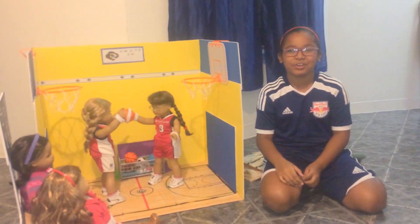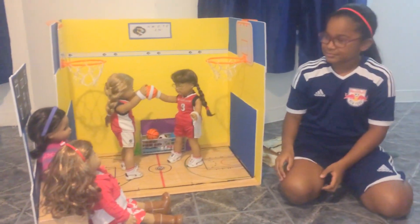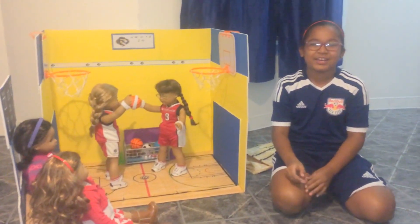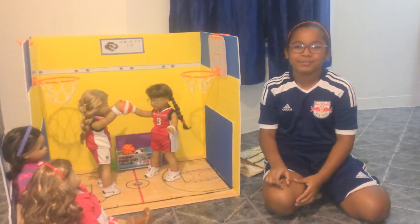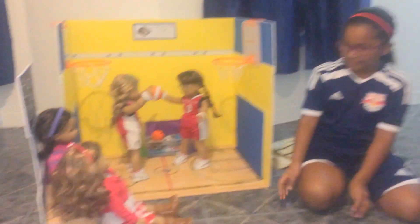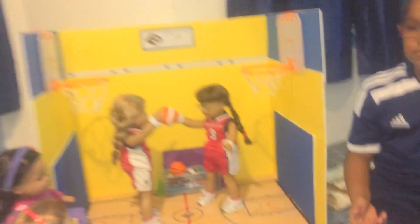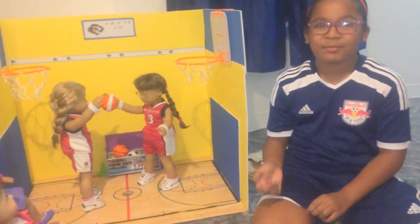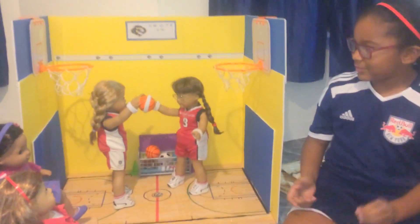Hi everyone! I'm going to show you my awesome gym that I made. What gave us this idea was when we saw one of my Facebook friends, Shelly's World — she posted a picture of the benches that she made. So then we wanted to make benches because I do sports a lot and I always play sports with my dolls. So then we thought, how about let's not just do the bench, let's do the gym too. So then we made the gym.